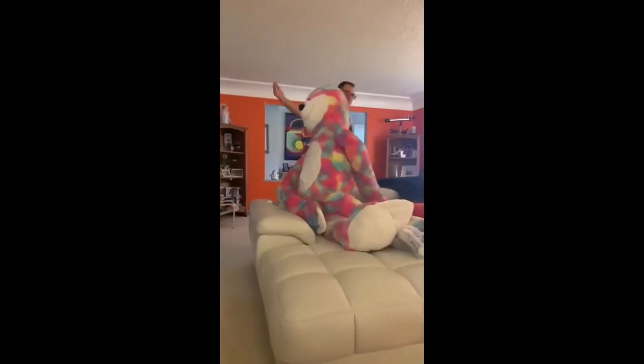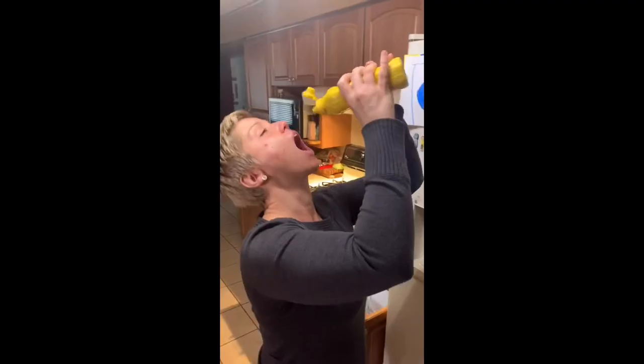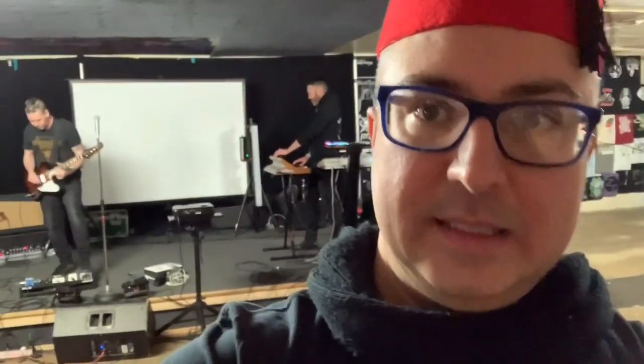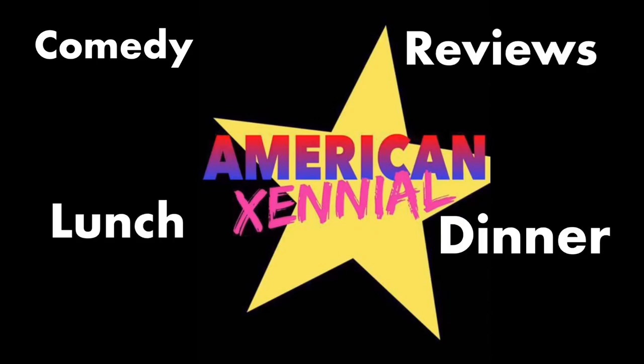Hey YouTube, it's a Sunday, so I'm cooking. It's Sunday and I'm doing my thing I always do on a Sunday, which is cook some good food.